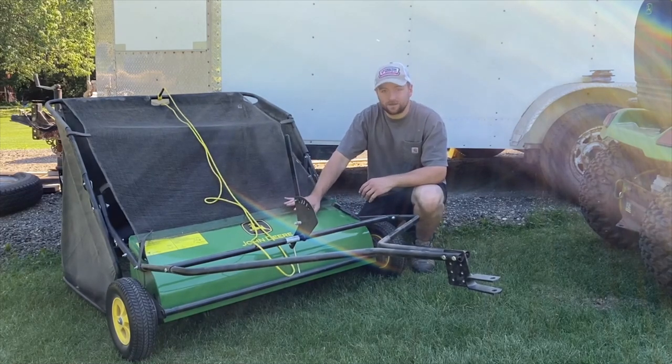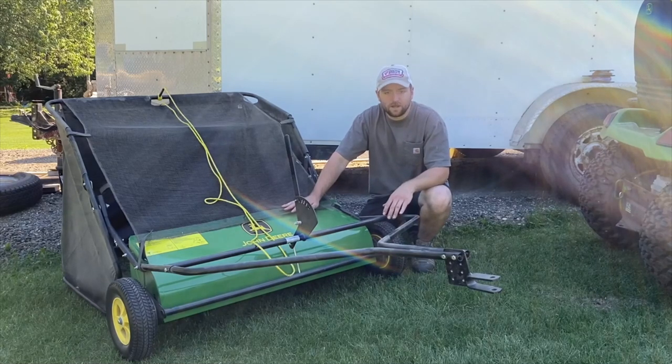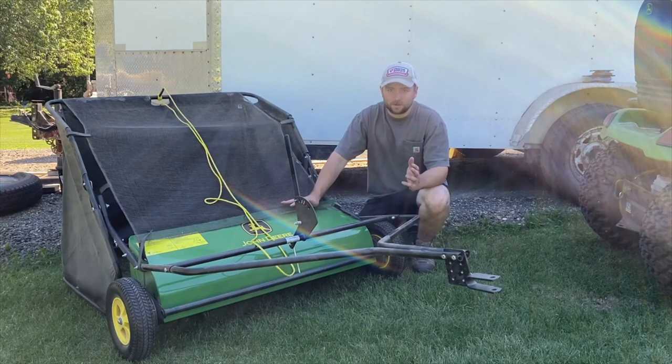This one specifically is the John Deere 42-inch tow-behind sweeper. They also make a 44-inch. Other companies also make them — I believe this one's made by Brinley. Agrifab makes the 44-inch one, and those companies all make their own versions with their name on them. But they all basically work the same.